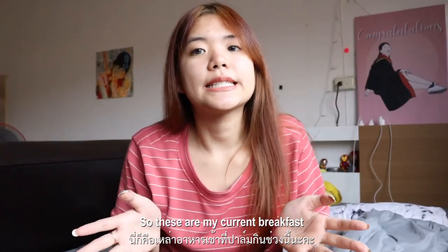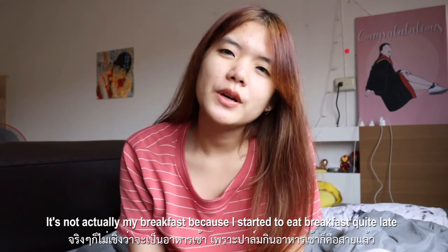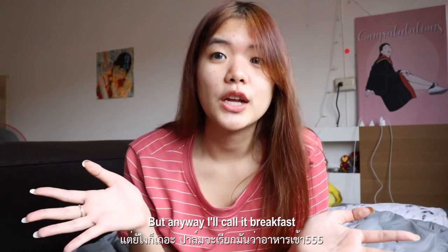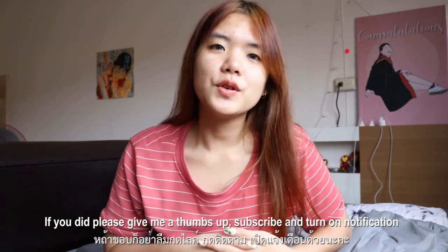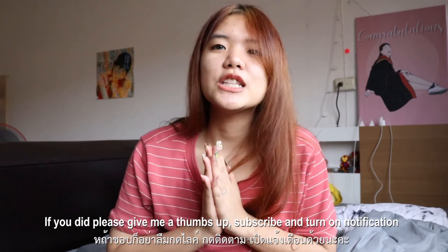So these are my current breakfasts. It's not actually my breakfast because I started to eat breakfast quite late, but anyway I would call it breakfast. Thank you so much for watching this. I hope you guys enjoy this video. If you did, please give me a thumbs up and don't forget to subscribe and turn on the notification so you get updated. See you in the next video. Bye!